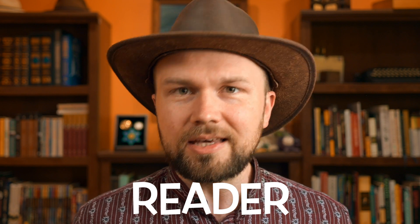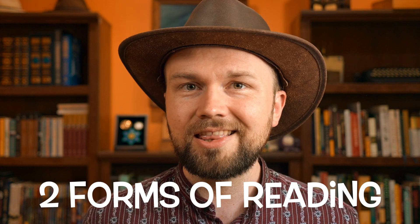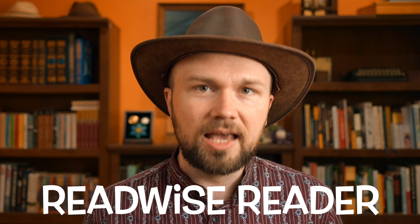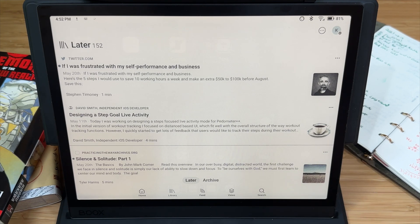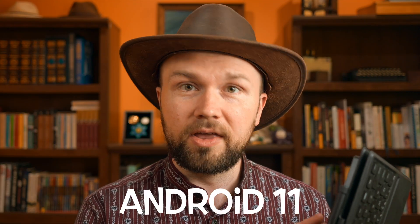The first of those was a reader. That is what e-ink devices are best at, but why not just use the Kindle, which I have and love? Well, because there are two forms of reading that don't work on the Kindle. The first of those are web articles. I use a service and app called Readwise Reader that allows me to save articles from the web to read later. Now, while I can't read those on the Kindle, I can read those on any Android device, and as this runs full Android 11, I could install the Readwise Reader app here via the Google Play Store and read everything right on the e-ink display.